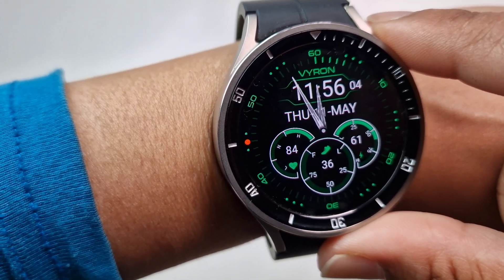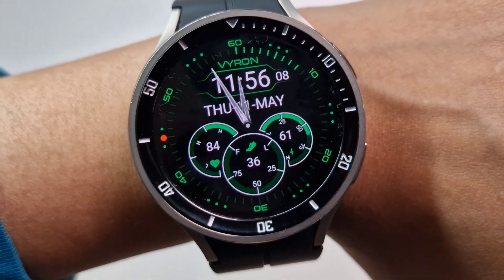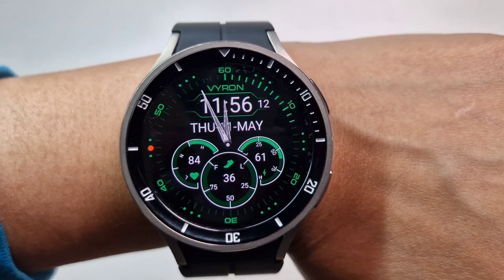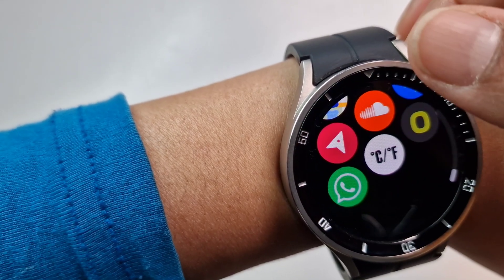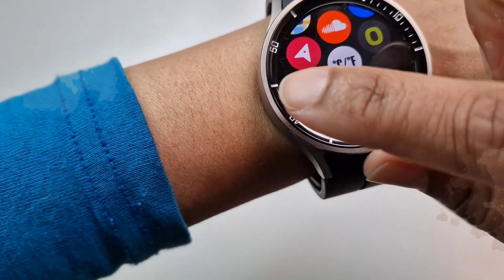The update is done on the watch. Let's go and have a look if it will allow me to send messages from the Watch 5 Pro to anyone on WhatsApp. There we go — we have a WhatsApp icon here.